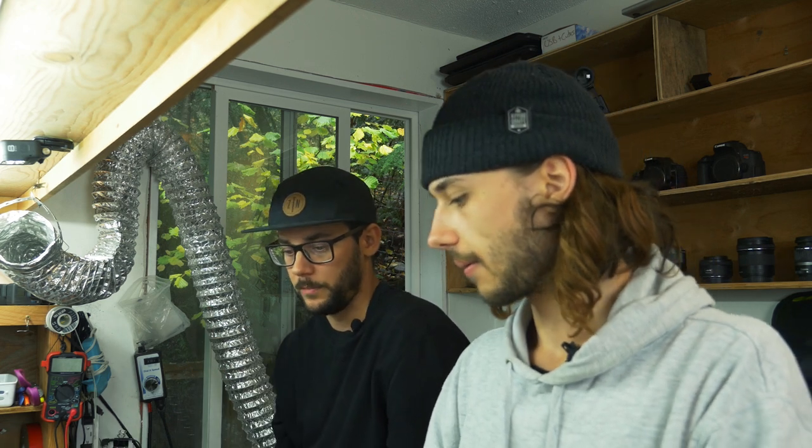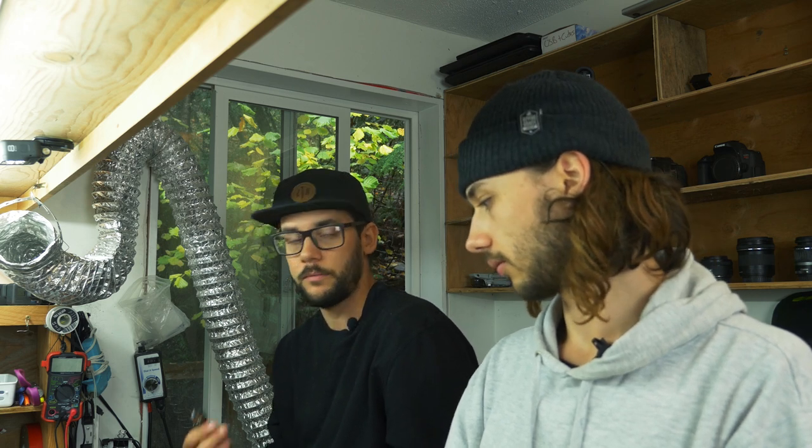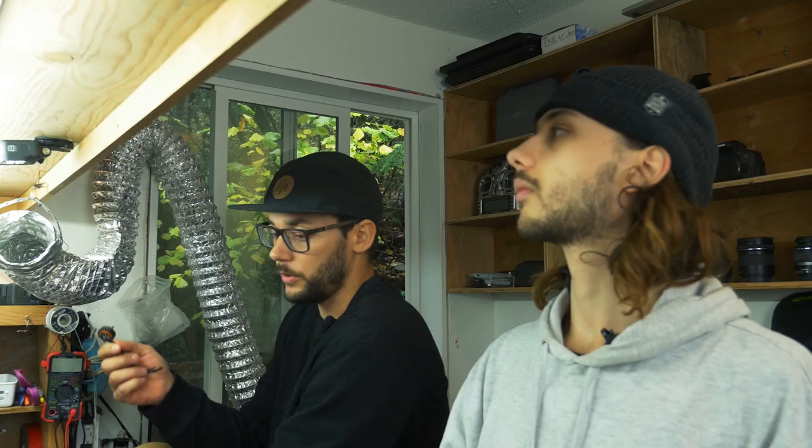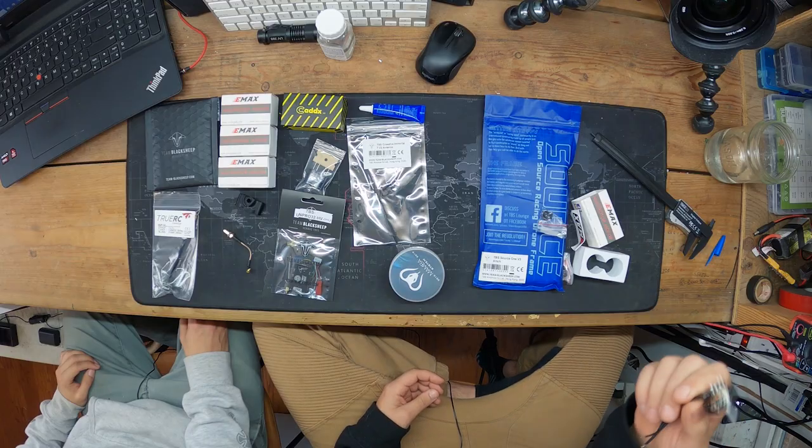We'll show the camera in a minute. We do have Crossfire, and we also have an FrSky option — whoever wins the quad we can put in whichever they need. I've used these EMAX motors for a long time, never burnt one out or broken one, and I think for the price they're great.